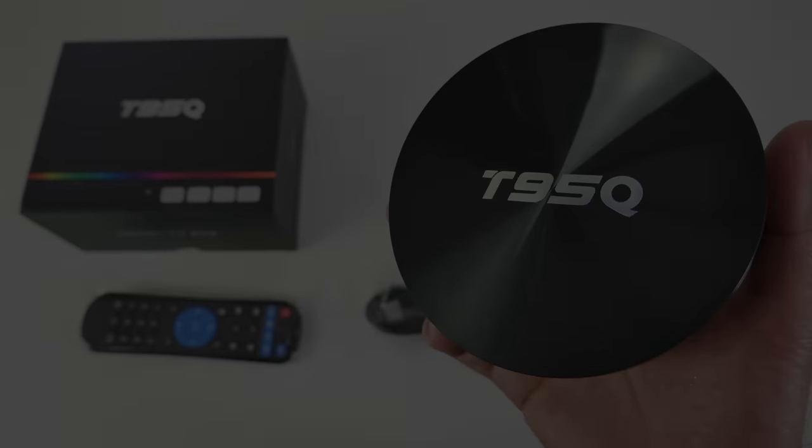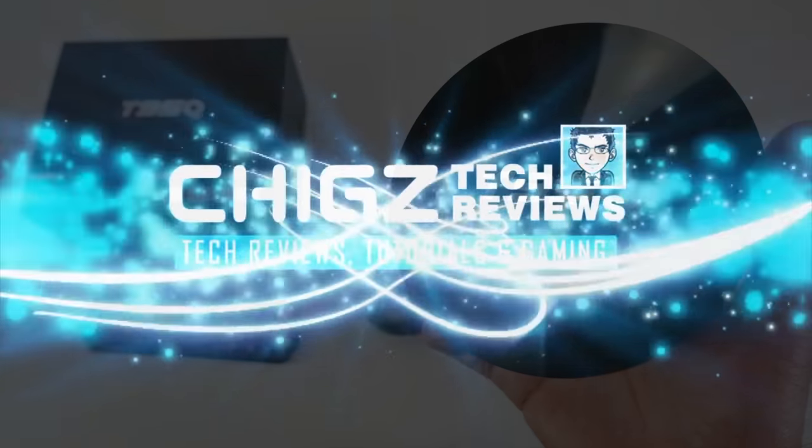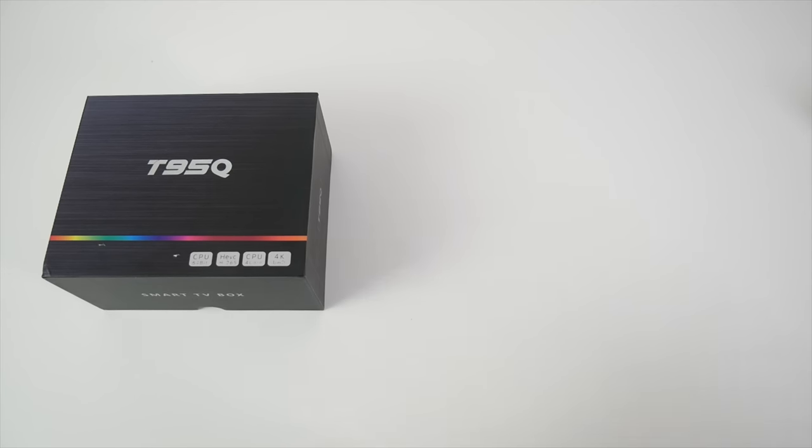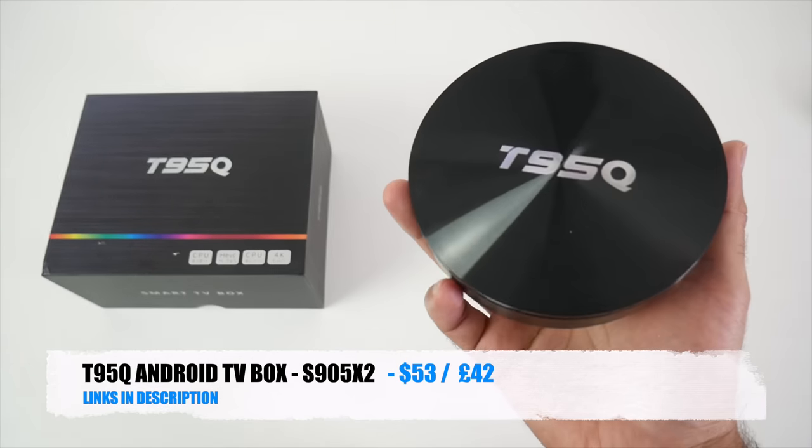What's up guys, Chigz here from Chigsteak Reviews. Today I've got my hands on the new T95Q Android TV box.